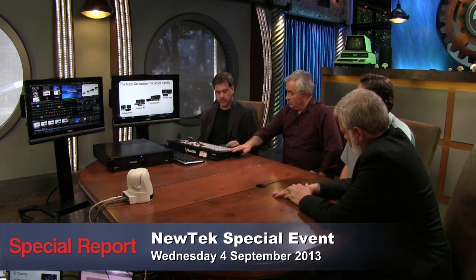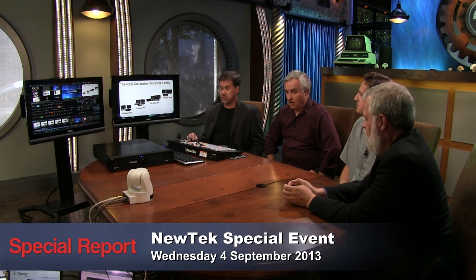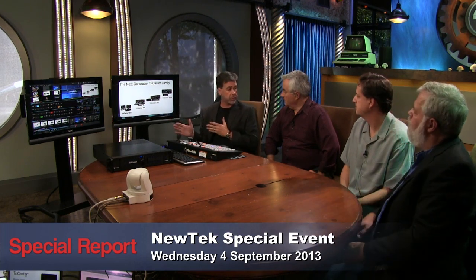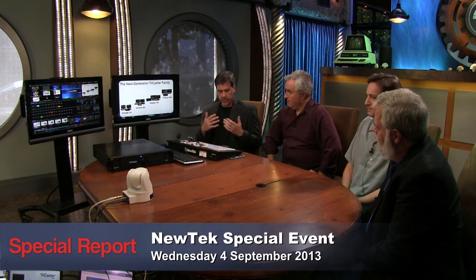The switcher board itself hasn't changed — it's just the features inside the interface that have changed somewhat. What I want to preface is that the things I'm going to show you are across the professional line — available in the 410, the 460, the 860, and the 8000. The first three are new TriCasters; the 8000 is a free upgrade, so anybody who has an 8000 will be able to download the upgrade at no charge.